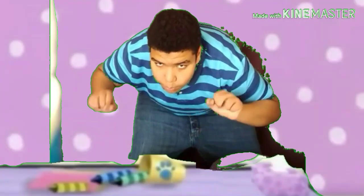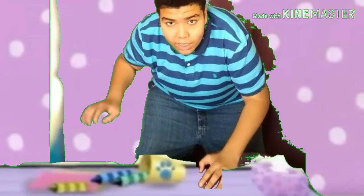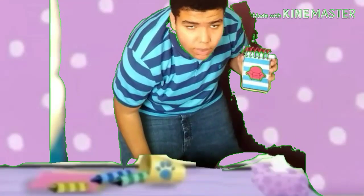A clue! It's one of Blue's clues! The favorite clue? Hey! Now we need our handy dandy notebook!